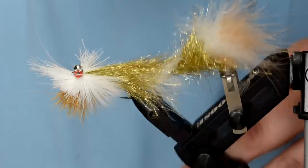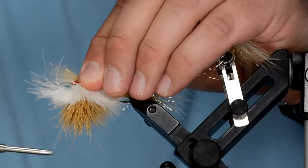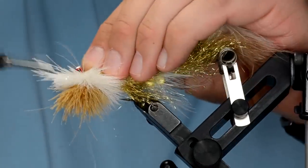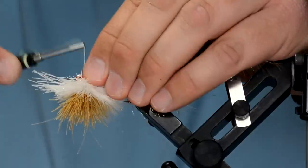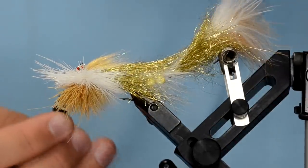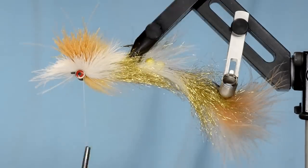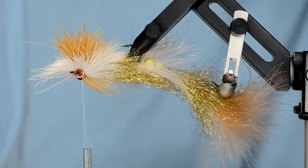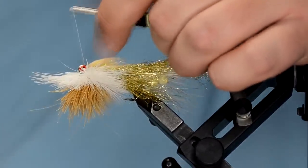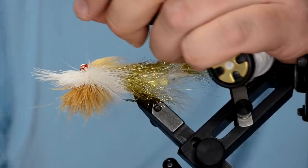Instead of wrapping it around the hook shank, I'm just wrapping around the barbell eyes. It only takes about two wraps for this to be really secure. Because this is GSP thread, the Bruiser Blend might slip out after fishing for a while, so just take a tiny bit of super glue and super glue that tie-in spot. I've learned it's easiest to come in with a razor blade and cut your thread right here instead of messing with a whip finish — you've super glued it, it's not going anywhere.